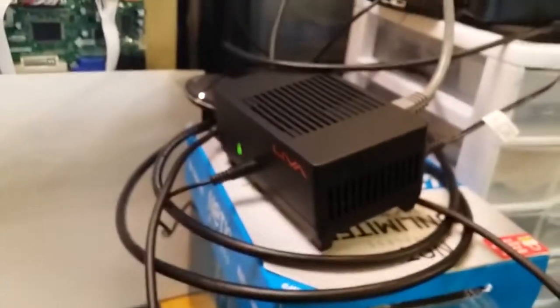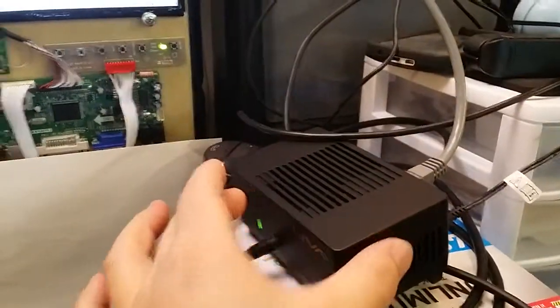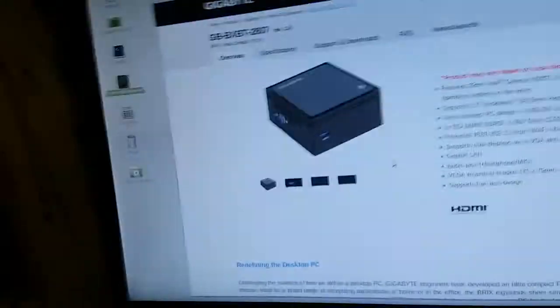This is actually the machine right here. It's small — it fits in your hand. And the Brix is a little bigger.